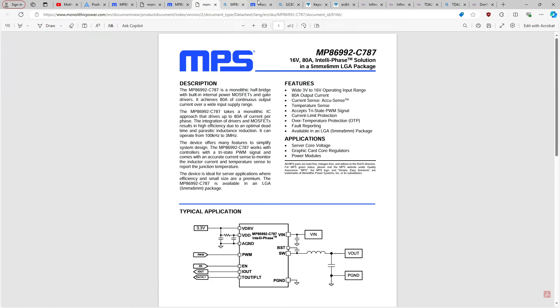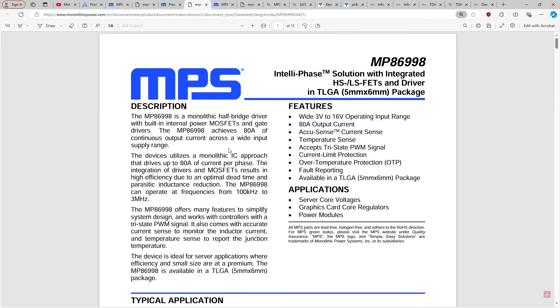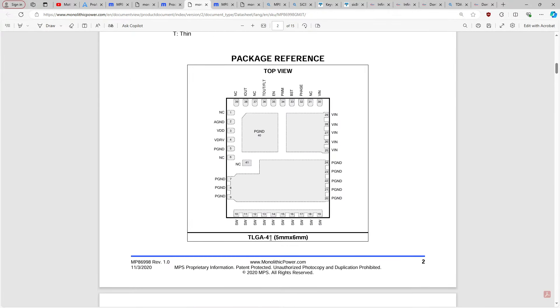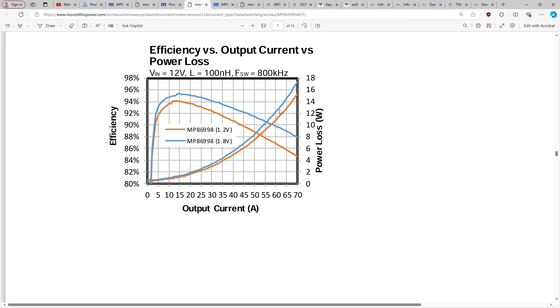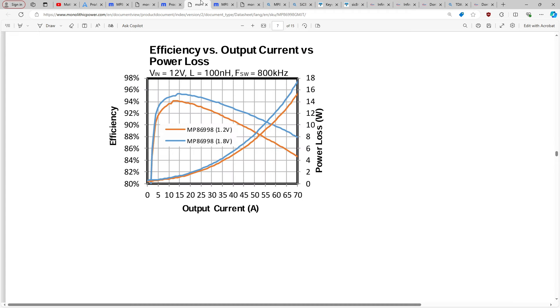If we look through some Monolithic Power Systems datasheets — the 86998, which is also a 5×6 mm part — and we zoom in at the efficiency versus output current for 1.2 volts, this is 100 nanohenry, 800 kHz switching frequency. At 50 amps, this is producing a little bit under 8 watts of heat — basically the same as the 86992.